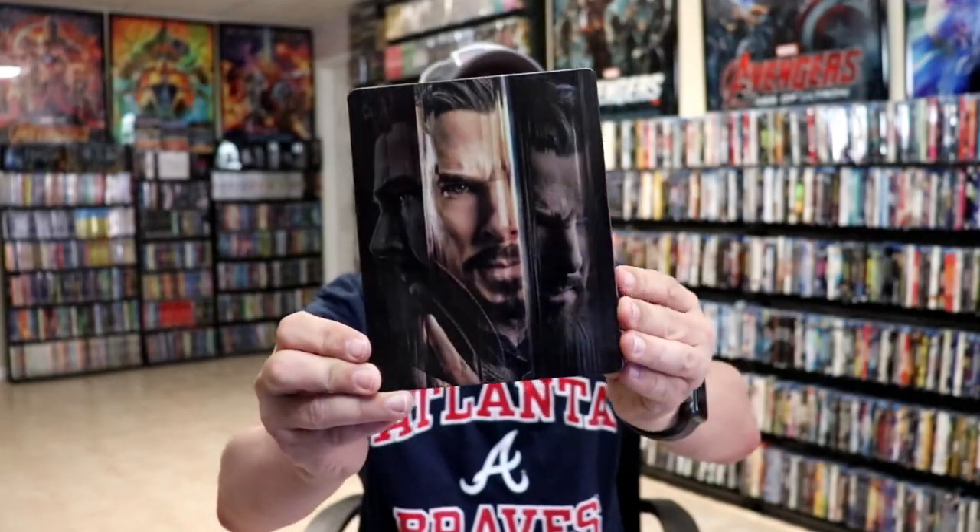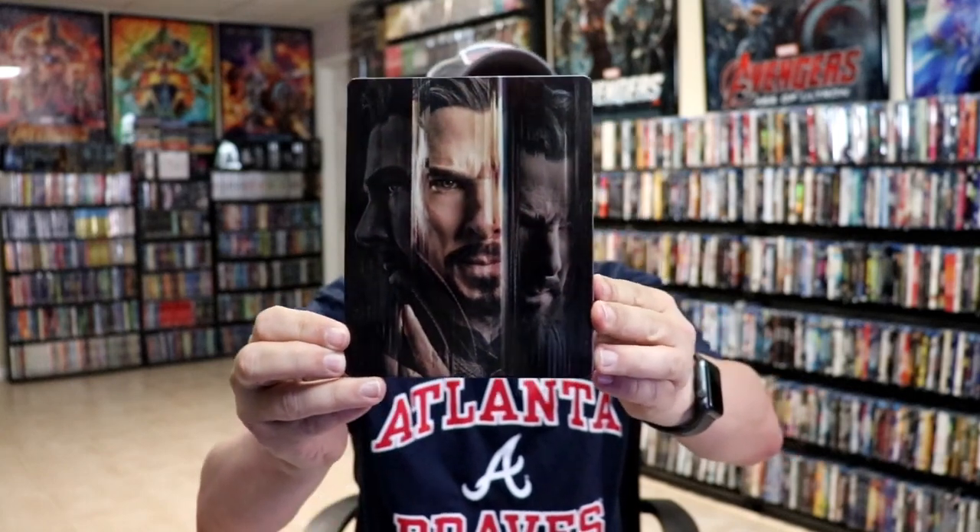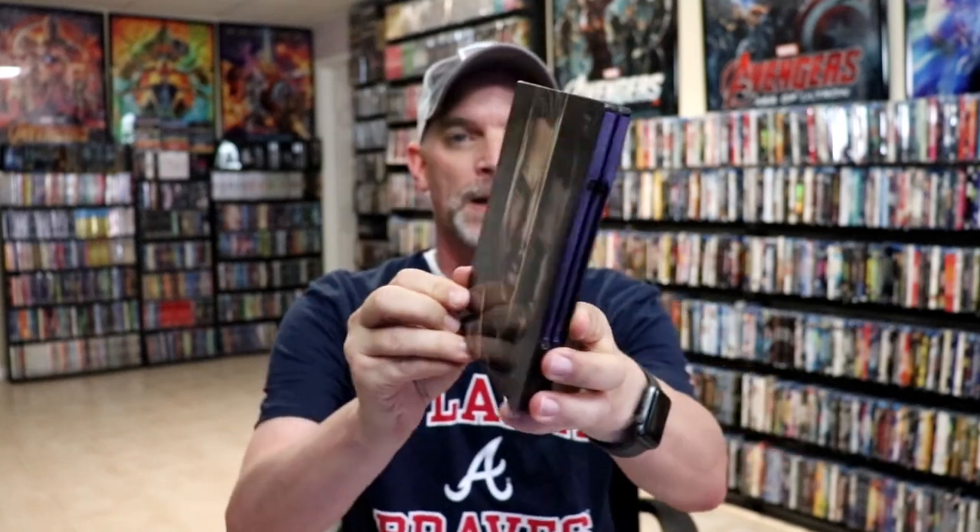Here's the front of the steelbook. It is a glossy steelbook. No embossing or debossing. And then here's the back.